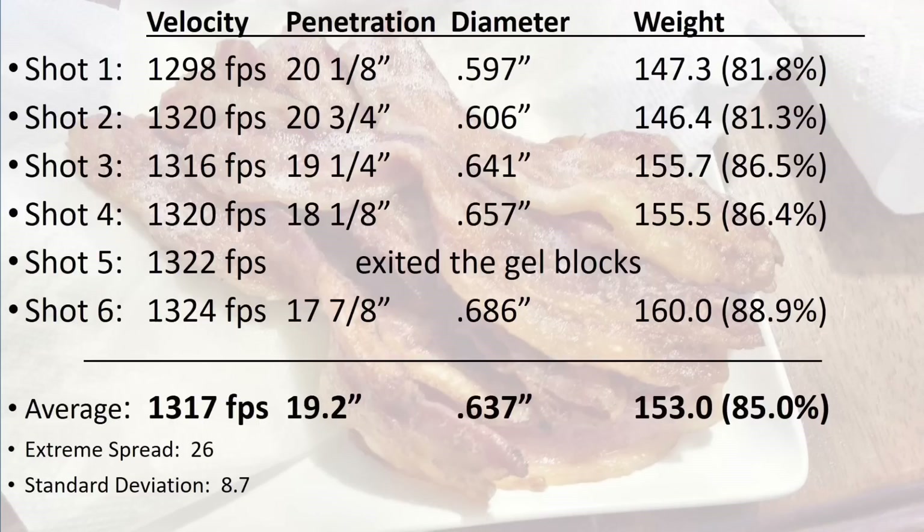The average velocity for the 6 shots was 1,317 feet per second. The first shot was the slowest, and if I took it out of the calculation it would change the average to 1,320 and it would drop the already low extreme spread to 8 and the standard deviation to 2.7. It appears this guy knows what he's doing in the reloading room.